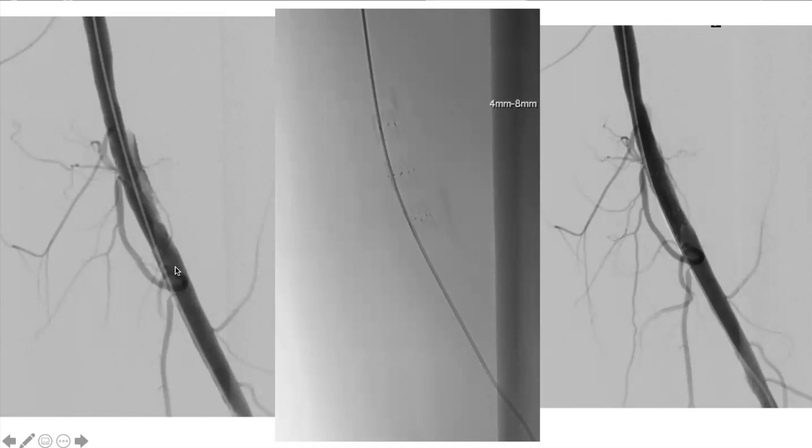TACK devices are little focal dissection repair stents — not a full-length stent. You can put as many as you want: one, four, six. I put them in the AT and also in the SFA where there was a dissection flap as well. In the past I would have put a bare metal stent or a covered stent spanning at minimum four centimeters, but with TACKs I can just cover that flap precisely.